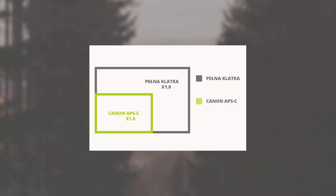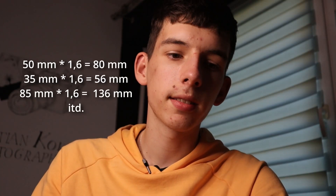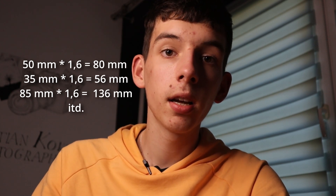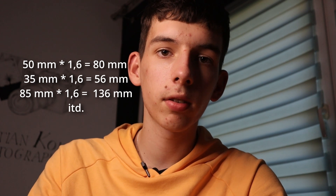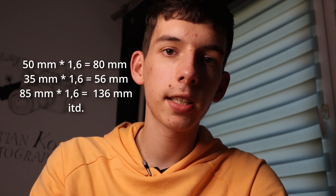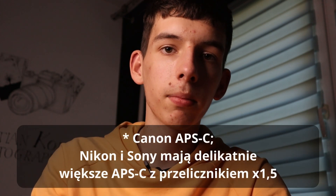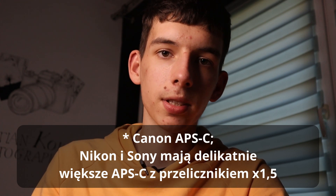Zacząłem montować ten film i zdałem sobie sprawę, że zapomniałem o jednej ważnej rzeczy. Mój aparat jest aparatem niepełnoklatkowym — ma matrycę APS-C. Przez to obiektywy mają jakby węższą ogniskową: z 50-tki robi się na przykład 85-tka, tak jakbyśmy podpięli to do pełnej klatki. Musicie to wziąć pod uwagę, jeżeli macie aparat pełnoklatkowy. Jeżeli macie APS-C, efekty będą takie same jak moje.